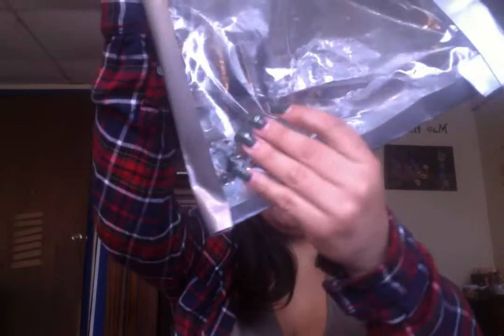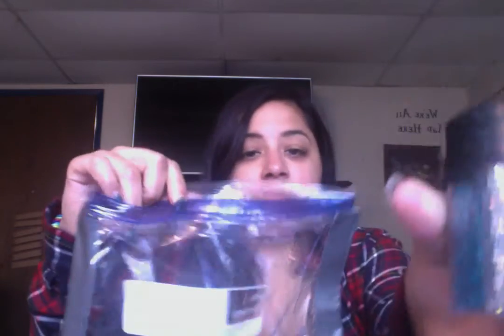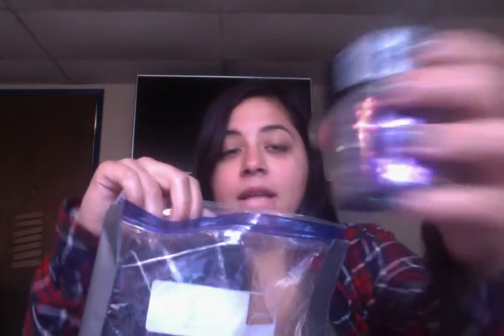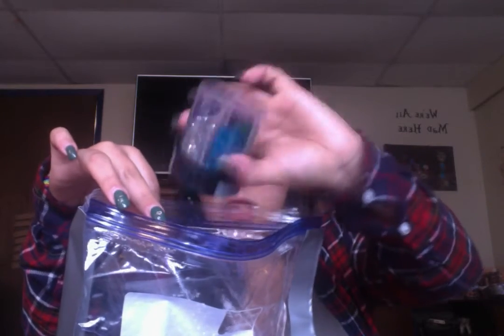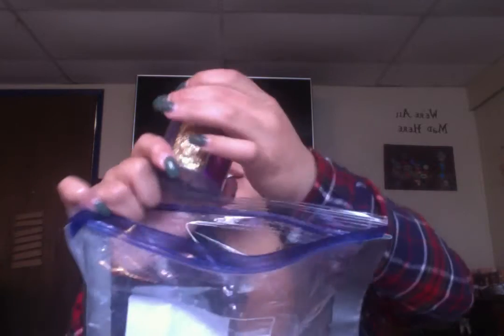You see how the water and the oil is already kind of separating a little bit? It's pretty cool. And then we're going to add some glitter. Today I'm going to use the silver one — do a couple sprinkles. And then we're going to do the blue one, sprinkle, sprinkle. So it's very visually appealing, very visually stimulating, I think.